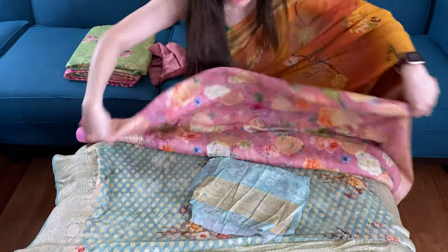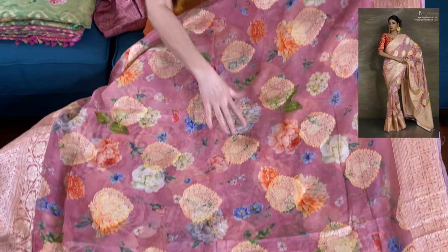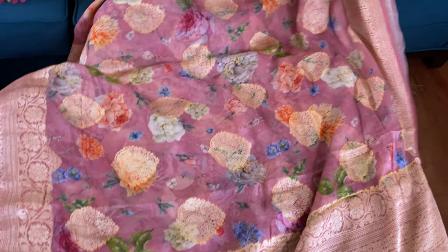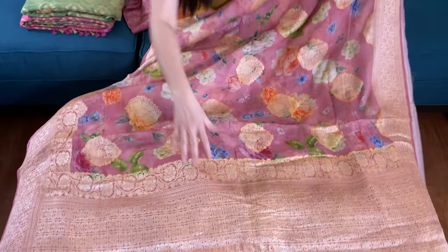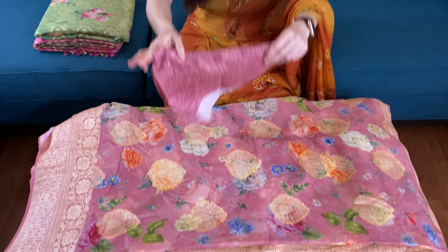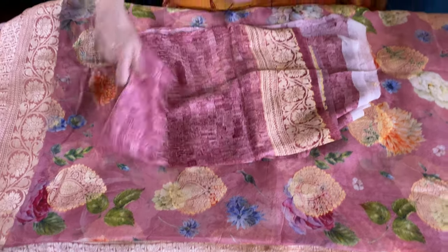This is the blouse piece — a light pastel bluish-green. This is the fourth one, again a digital print chiffon Banarasi saree. Look at the color — it's an English pink, a beautiful shade of pink with this motif all over the body. This is the lower border, this is the top border, and this is the pallu of the saree. It's very light, easy to carry and easy to wear. This is the blouse piece for this Banarasi with work on the sleeve.